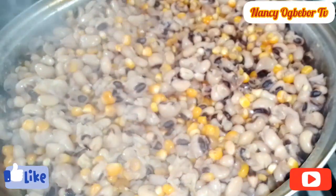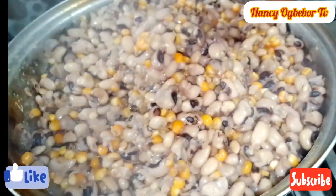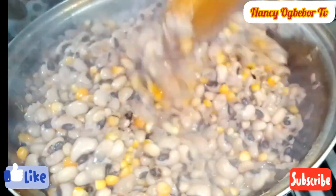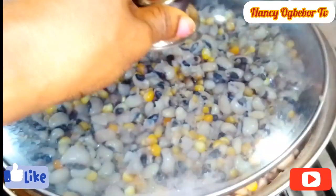After a while I came back to it and I'm just fluffing it around. I'll still allow this to cook till the water is dry, and after this I'll set this aside.